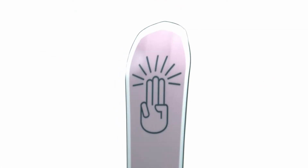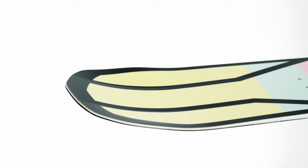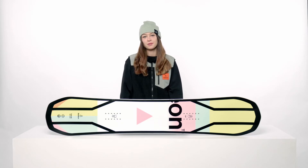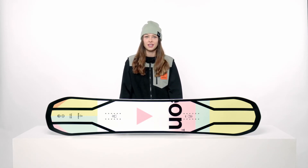In addition to Freestyle 3BT, this board also features Sidekick. Sidekick dramatically increases the side-base uplift outside the contact points. This means smoother riding in rough terrain, better float in powder, and easier turn initiation.